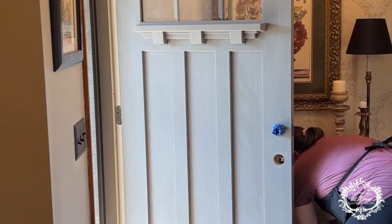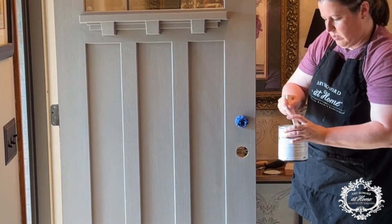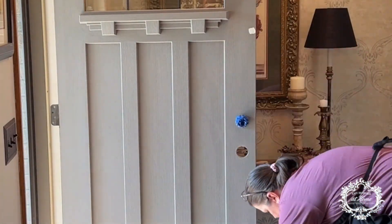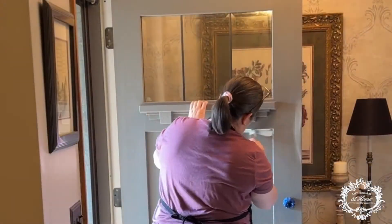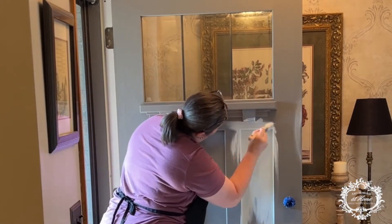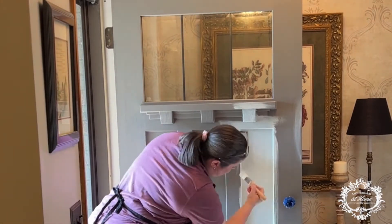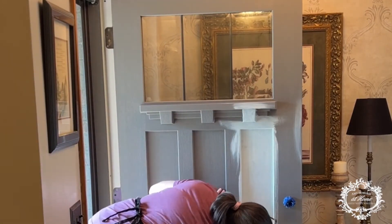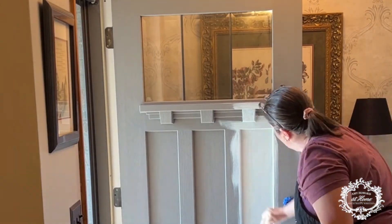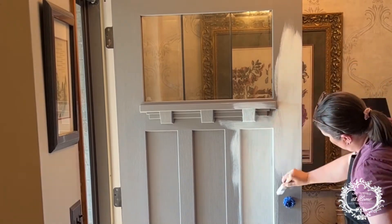Now we're going back to that enamel paint. I shook it well, and now I'm going to stir it really well with a paint stick. You want to make sure that the top coat in the paint is well incorporated for a flawless coat. I did a little test sample using a square brush to see how well it covered, and I applied the paint to the door. This is a darker door, so I'll probably need more than one coat. This paint is meant to be applied in thin, even layers, but it covers remarkably well — even my first coat has significant coverage.